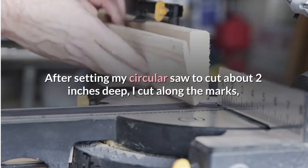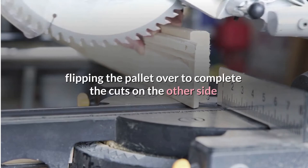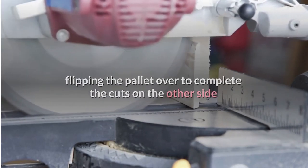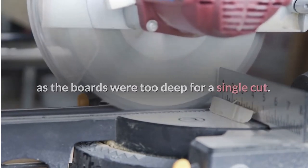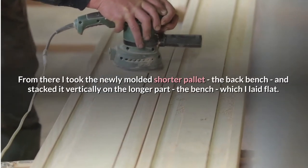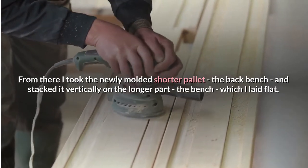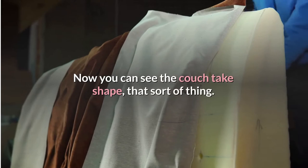After setting my circular saw to cut about 2 inches deep, I cut along the marks, flipping the pallet over to complete the cuts on the other side as the boards were too deep for a single cut. From there I took the newly cut shorter pallet — the back bench — and stacked it vertically on the longer part, the seat, which I laid flat. Now you can see the couch shape take form.